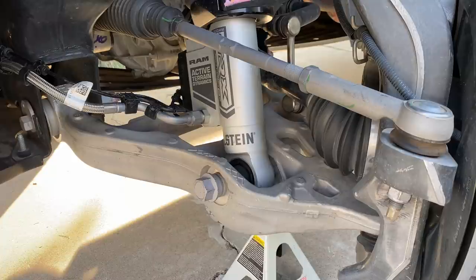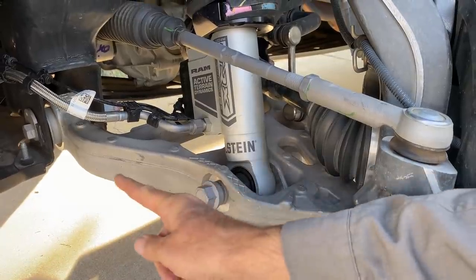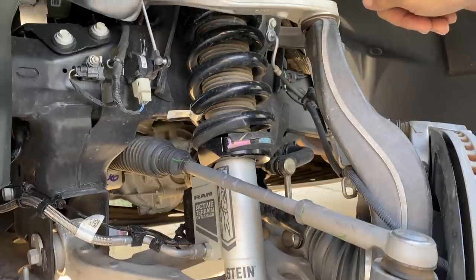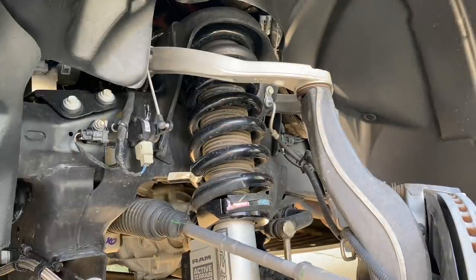Six inches of extra track width means three inches per side. This lower wishbone is going to be completely new — it's forged aluminum. The inner pivot points are carryover, but the arm itself is completely different. The knuckle that attaches up to the upper control arm is new — that's a cast aluminum piece. And then this is a new forged aluminum upper control arm. So this gives us three inches of extra track width per side and preserves the right geometry for the suspension so that the steering and everything behaves properly.